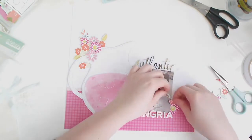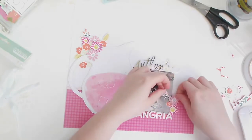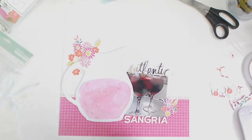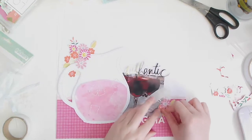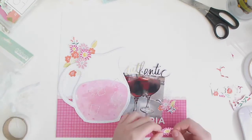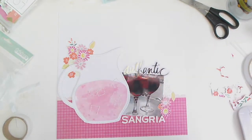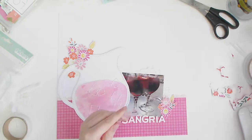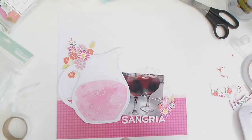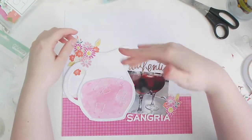Just to finish off the layout, I wanted to bring those florals down to the bottom as well, so they're repeated in a smaller cluster. I'm fussy cutting some more and I'll stick them around the bottom of my photo and around the 'A' of 'sangria.' I actually really love the way this layout turned out — it's got to be one of my favorites for quite a while. It's just really fresh and bright, and you can't go wrong with florals and pink.